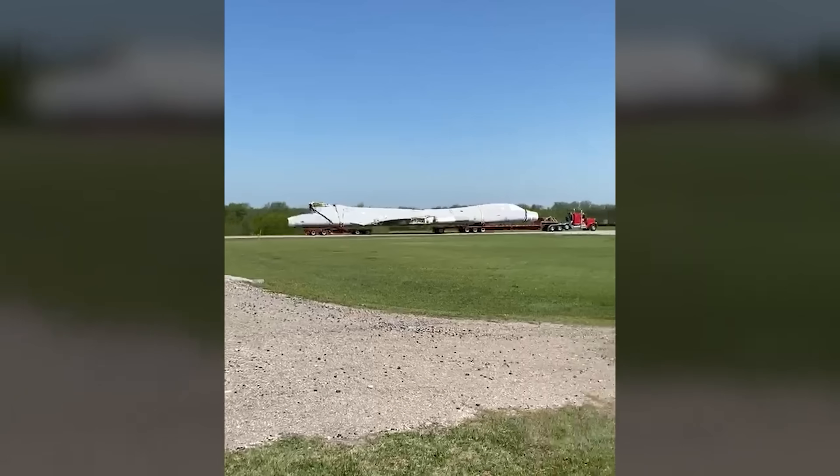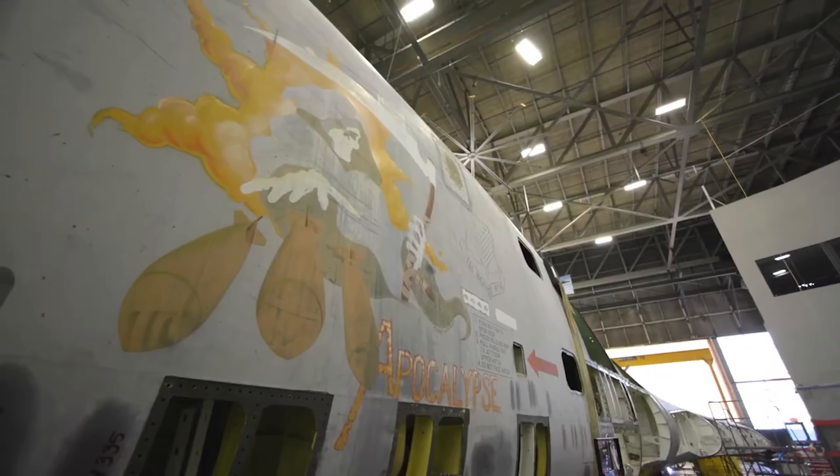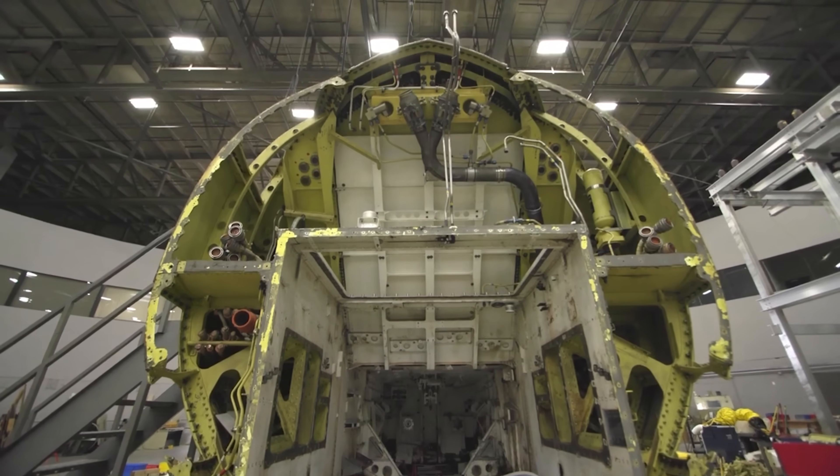In fact, the whole project is called the Digital Twin Project because the end result is that we'll have a perfect 3D model representative of what the aircraft looks like today. So they'll start by bringing the aircraft in, cleaning it off, and getting it prepared for the first preliminary scan.